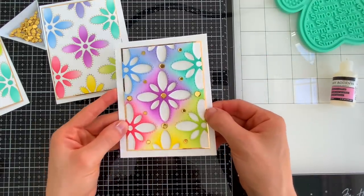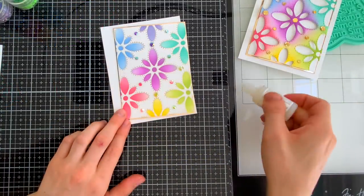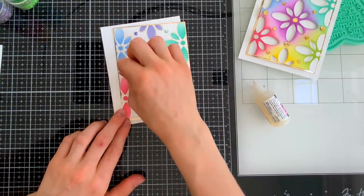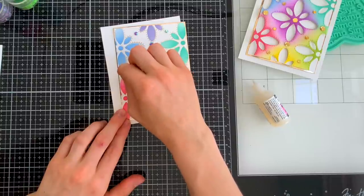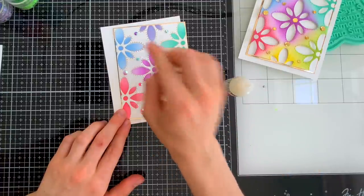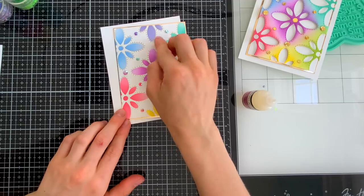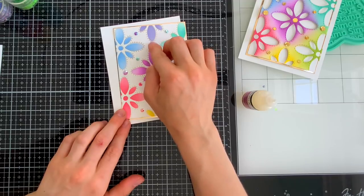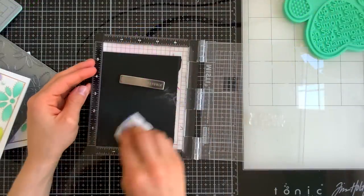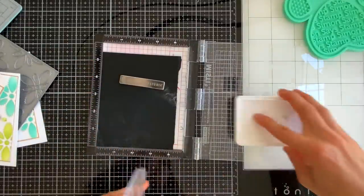For the background panel that we used as the stencil, I'm adding some gold foil accents using confetti sequins. I'm gluing these in between the flowers, and you can see we have that beautiful gold outline with the cardstock too. For the foiled card, since we already have foiled outlines, I'm complementing it instead with colorful gems — these are pretty Pink Posh gems, all linked in the video description below.